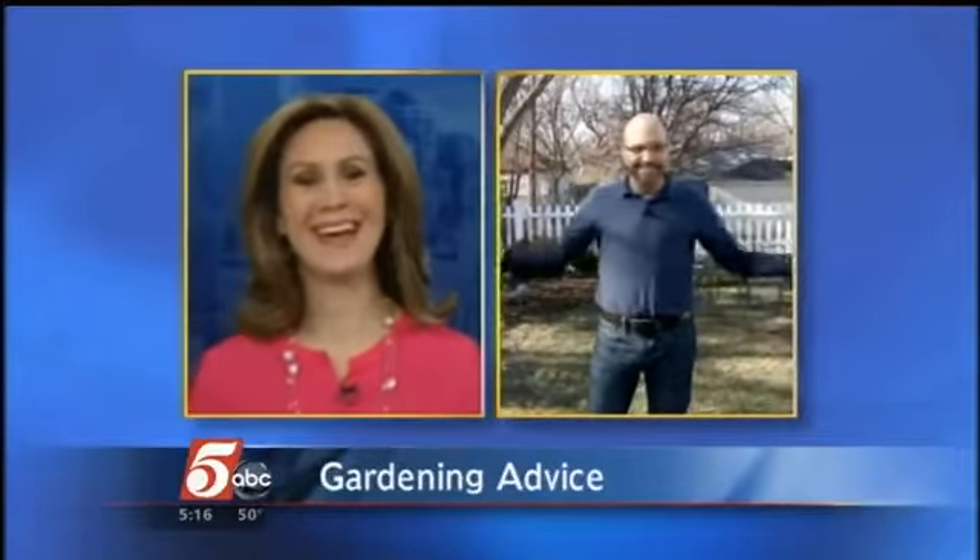All right, Larry, good tips. Your yard's looking good even after this long winter — we're impressed with you, sir. If you want to hear more advice from Larry, go to KSTP.com. We've posted a list of do's and don'ts for gardening this weekend in our interactive web center.